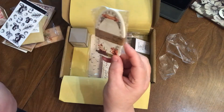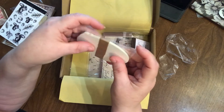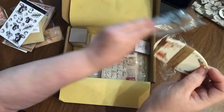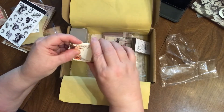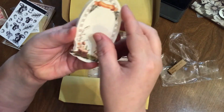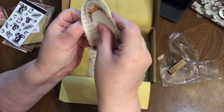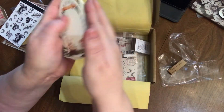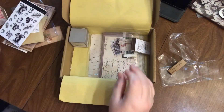Oh, these are cute — they look like post-it kind of notes. Or maybe not — they're not sticky, they're just loose. But they're still very very cute and they appear to all be the same. But look at him — how cute is that squirrel?